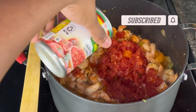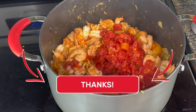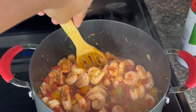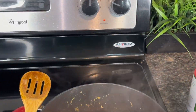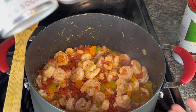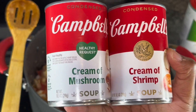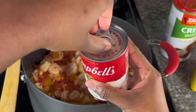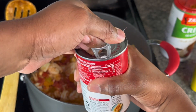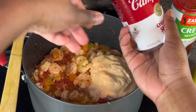I've never had my crawfish and shrimp etouffee with tomatoes — comment down below if y'all have ever tried it like this. We're gonna stir all that in there real good. I've got the fire on low — you want to turn it on low, you don't want it to cook too fast. Next, we're adding cream of shrimp soup and cream of mushroom soup. I like these kind of cans because they're easier to open.